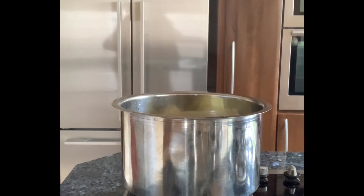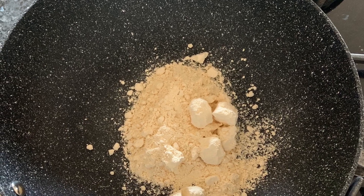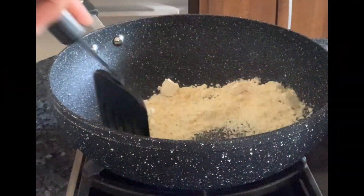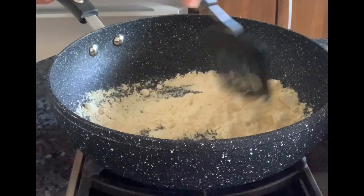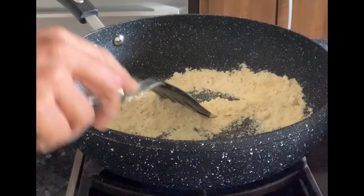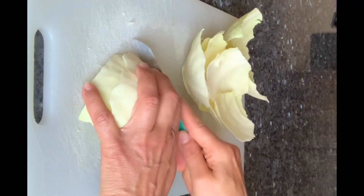Take gram flour in a pan and dry roast it till it becomes aromatic. The color does not need to change. Then transfer it to another container and keep aside while the cabbage leaves are cooking.